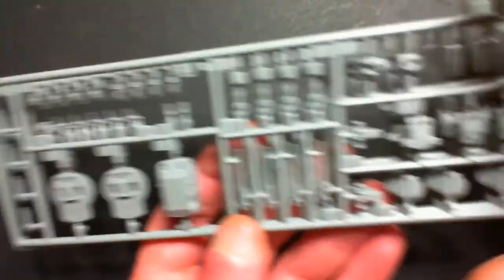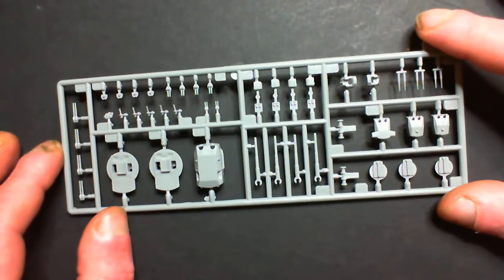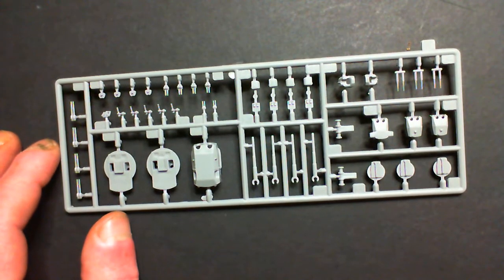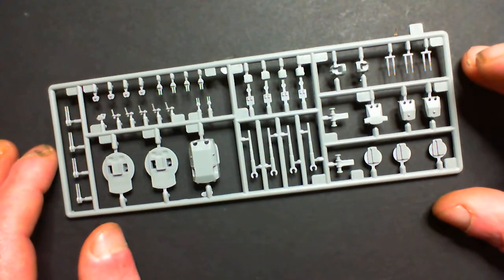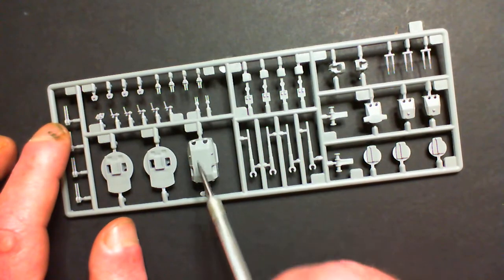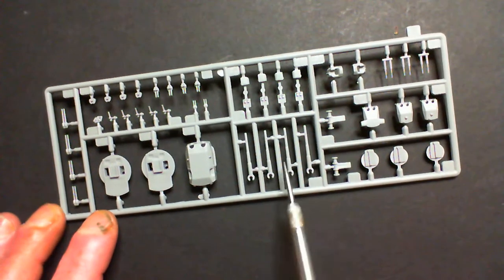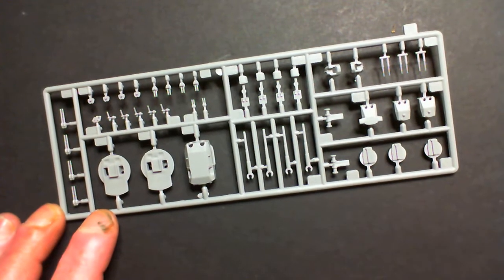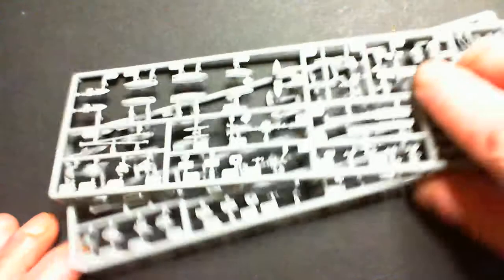We've two of these sprues, both identical, so we'll just look at one. They seem quite nice. We're looking for ejector pin marks, seam lines, and flash. There is a seam line down the center of one part, but whether that's supposed to be there I don't know - I'll find out in due course. We've got shooty things and gun turrets.